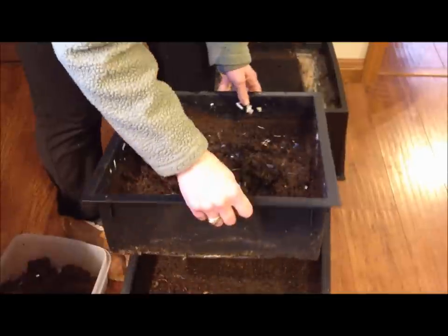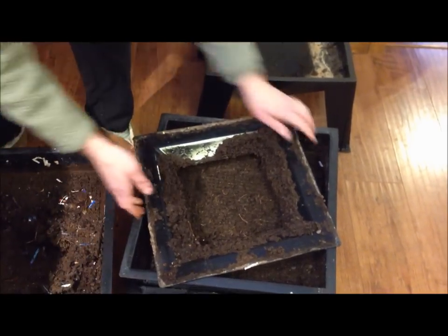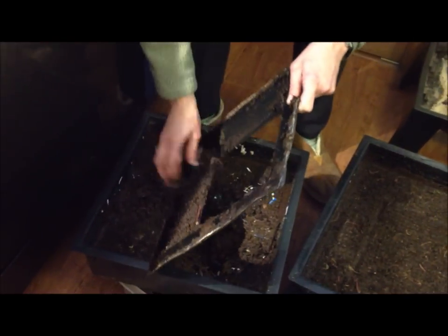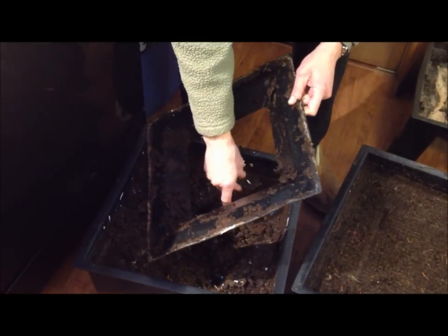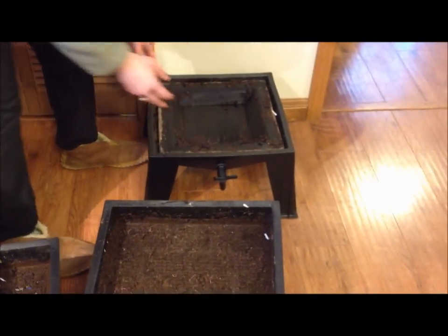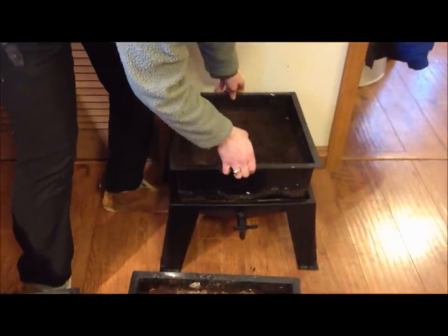Stuck to the bottom tray is the worm ladder. So pull your worm ladder off, and scrape your finished compost into that top tray again. This worm ladder is the thing that helps your worms make it back up into the bottom tray. And then when you put them back on, the tray that used to be the second tray down is now the bottom tray.